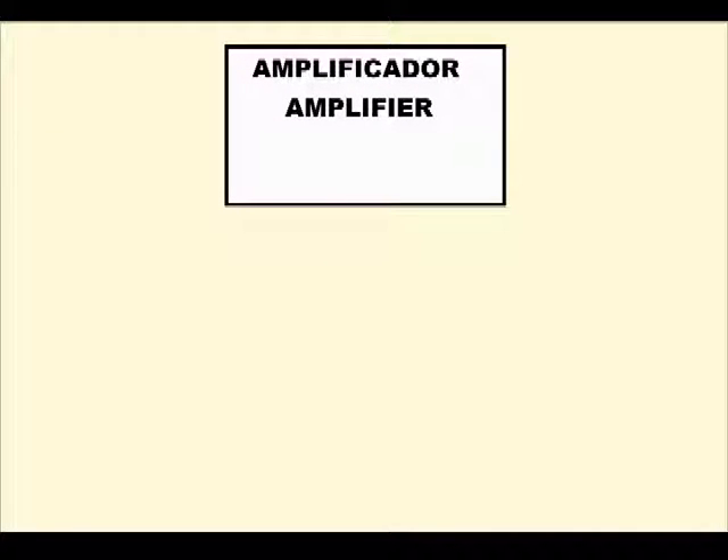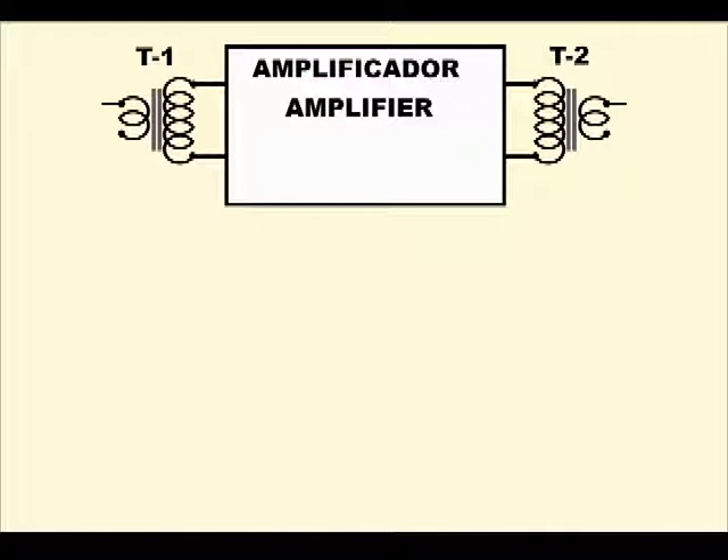Now that we have built the power supply and the amplifier, all we have to do is add the 5 inch speakers and the double pole, double throw switch for selecting either talk or listen. The amplifier is shown as a block, since we already know what's inside. We also know that we have to add a couple of output transformers, although one of them is working as an input transformer.